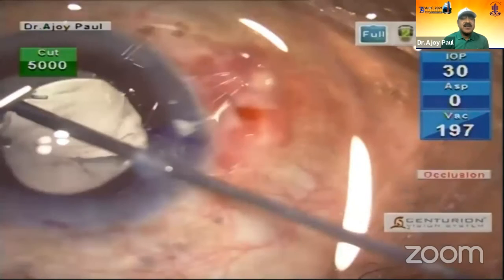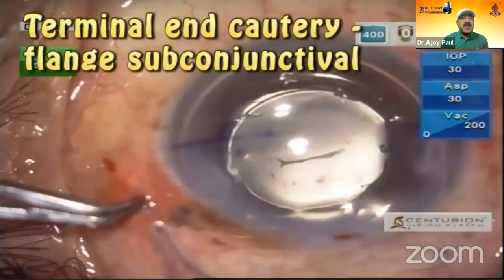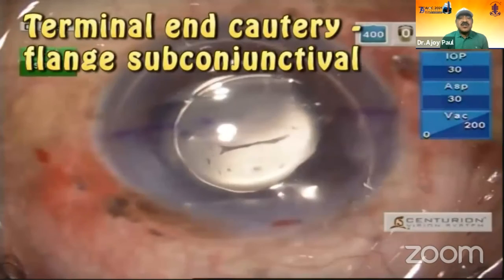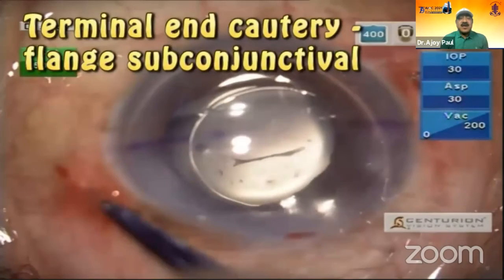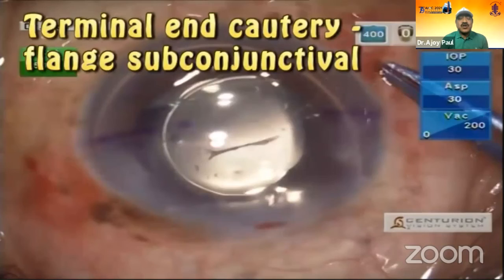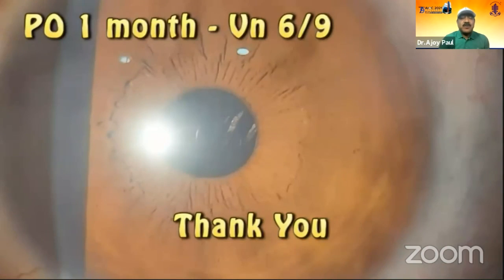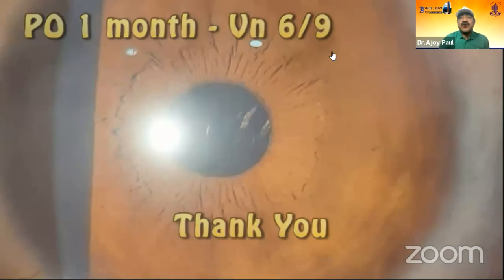It goes by this side, and the terminal end is tucked in. The lens is well positioned — and look at the final result. One month later, in February, that's the post-op at one month. Thank you.